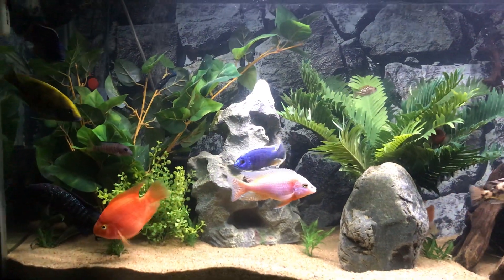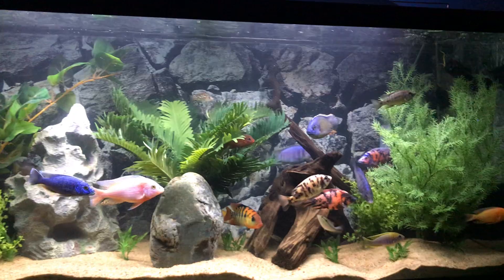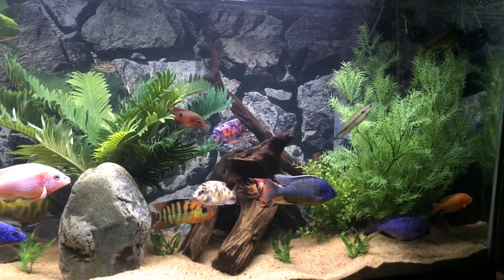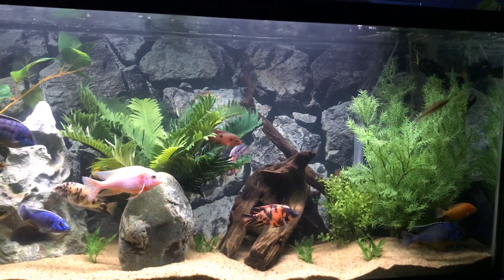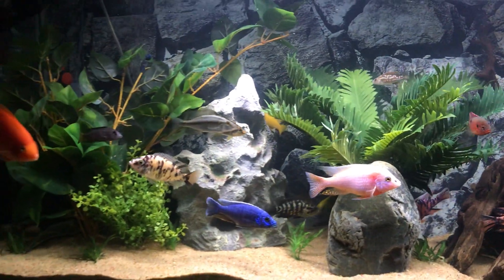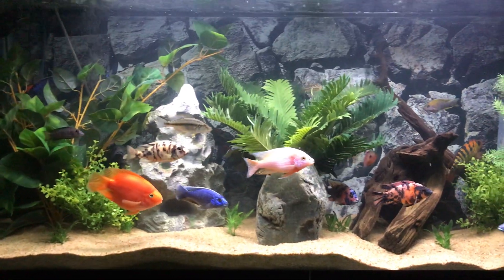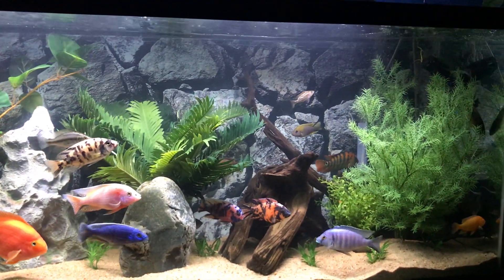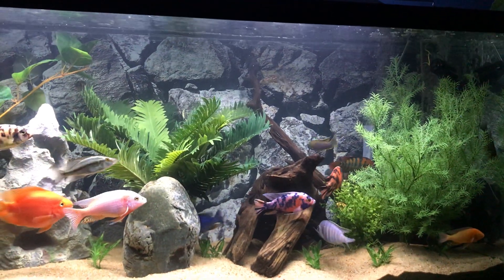If you just have one scape for a long time, they're going to create a hierarchy. Depending on who the tank boss is — whoever the alpha fish is — that can be really okay for a long time, but it also can cause problems. Having a high number of fish is going to distribute the aggression.